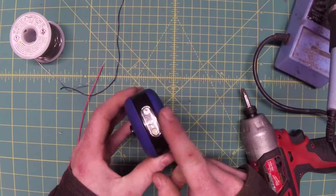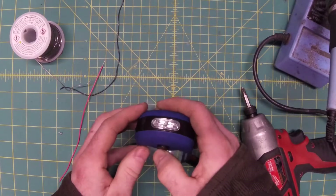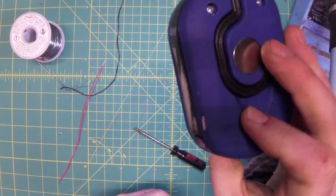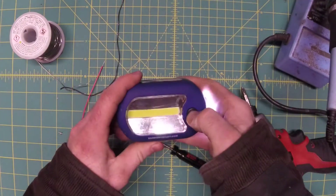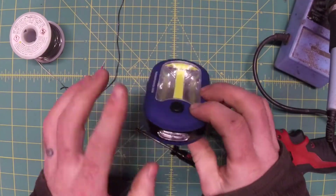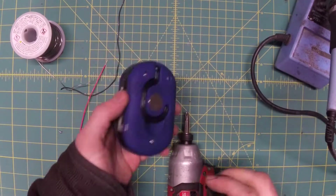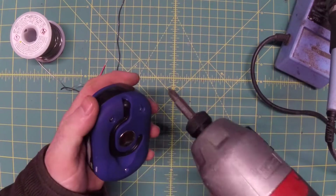We're going to take it apart and see if we can't make it rechargeable somehow. We're also going to get rid of this — I really hate flashlights where you have to click three times to get the light you need, so we're just going to make it on and off and get rid of all this multifunction nonsense. With the introduction out of the way, let's go ahead and get her apart and see what we got inside.